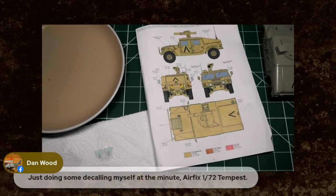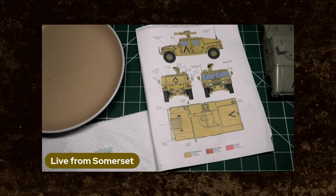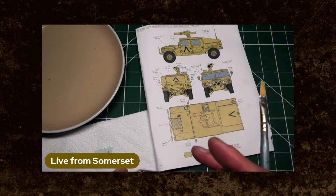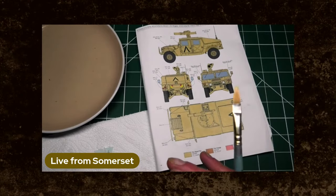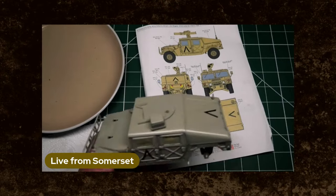Dan Wood says he's just off to do some deckling himself — Airfix 72nd scale Tempest. Excellent, well done Dan, brilliant stuff. I think that's probably time enough to have a look and see if these decals have started to leave the surface — they have indeed, which is good news.